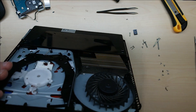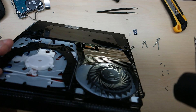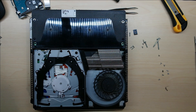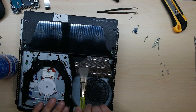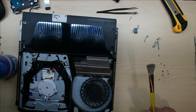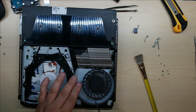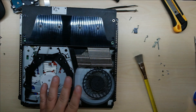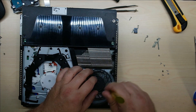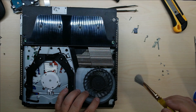You can see dust stuck in those fins — it's not that bad, I've seen a lot worse on laptops. Maybe it's a combination of factors causing the overheating. Let's blow it out — sometimes a brush is good for stuff that's really stuck on those fins. Don't let the fan over-spin; you can actually over-spin it and blow the bearings. If it starts whining because it's spinning so fast, chances are you've damaged the fan, so don't do that.